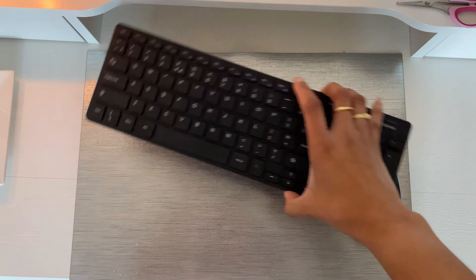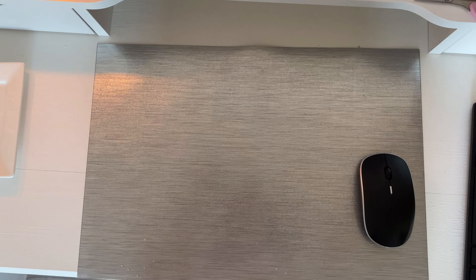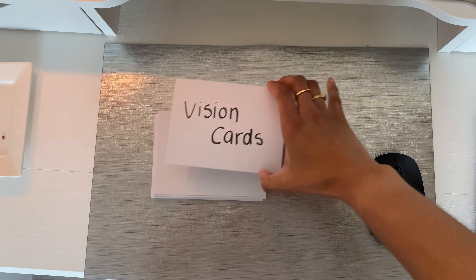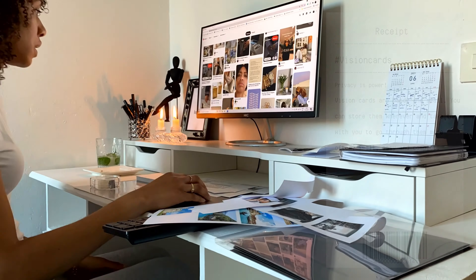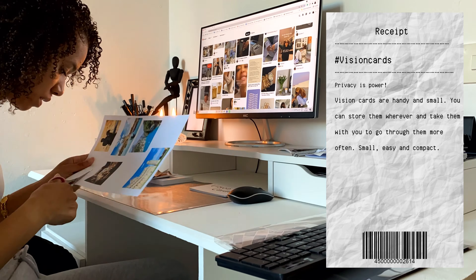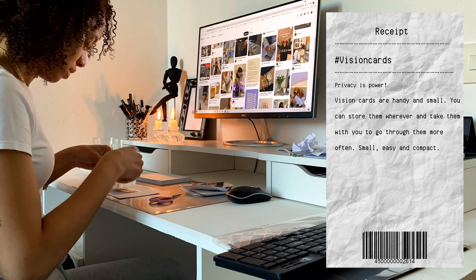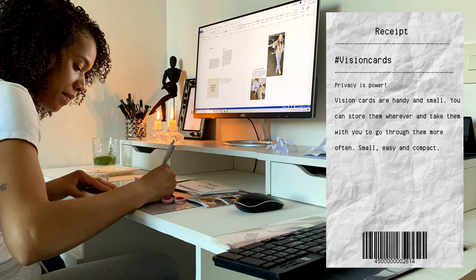So instead of a vision board, I will make use of vision cards because they are way smaller. You can hide them from everyone so you can really keep your goals for yourself. I really think that privacy is power. These cards are very handy and small — you can take them wherever you go and just have them in your hand whenever you need.